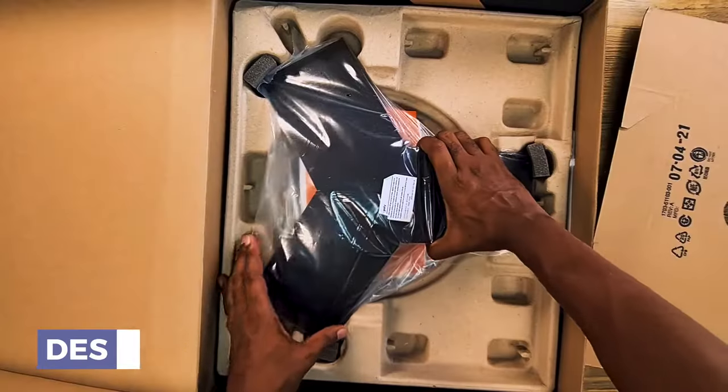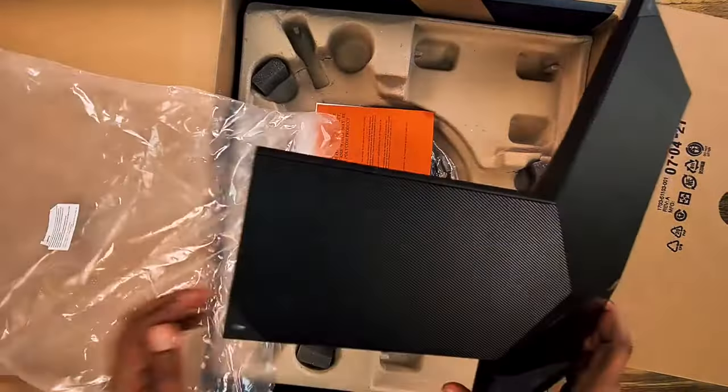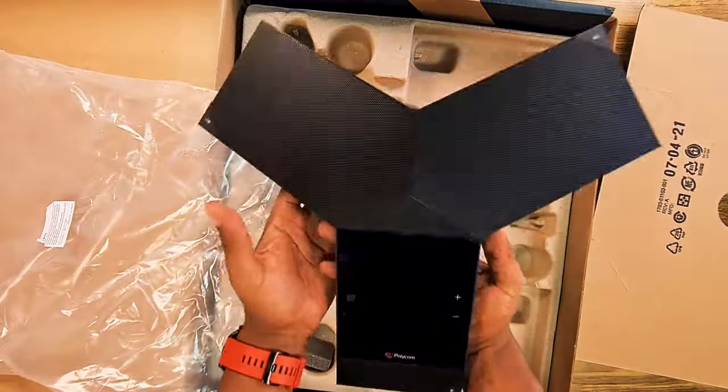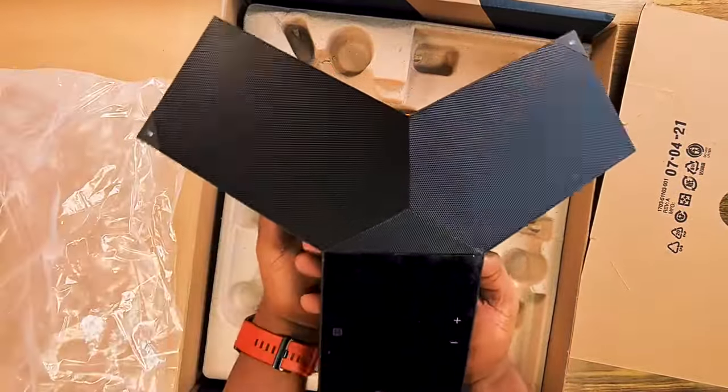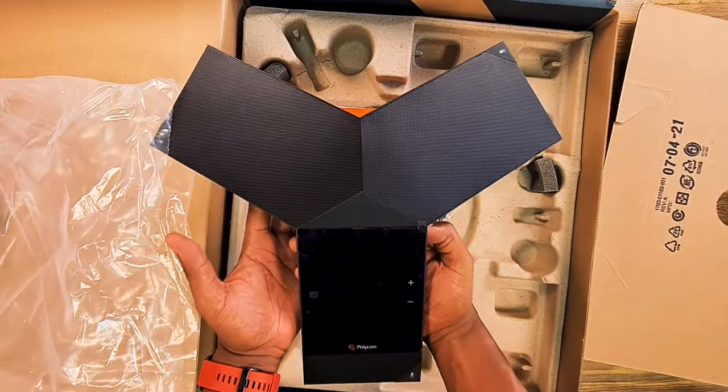Here is our actual IP phone. Oh man, I'm impressed already — I can already tell you guys what one of the pros on this is going to be, but I won't spoil it for you. We'll get to that when we move along.